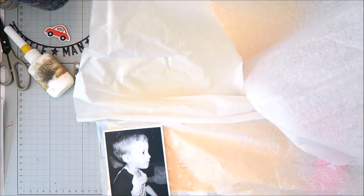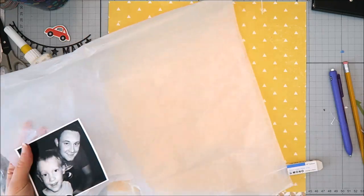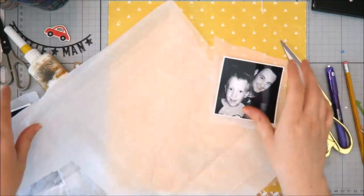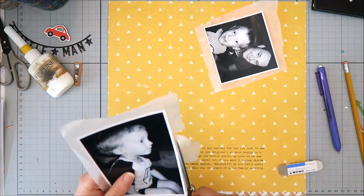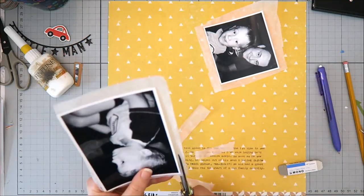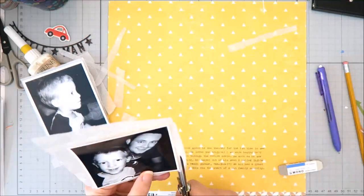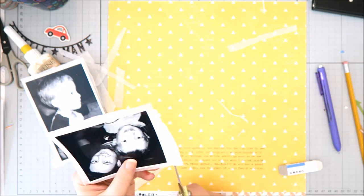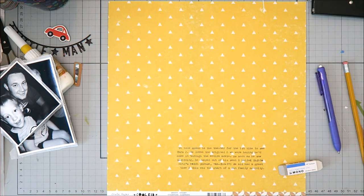These photos were perfect for what I wanted to document — the first time we took him to the movie theater to see Cars 2. I went ahead and added my journaling to the 12 by 12 background using a We R Memory Keepers Typecast typewriter. I know that's either a love-it-or-hate-it tool, but I love mine and I use it all the time. I love how it looks on these 12 by 12 backgrounds especially. I'm not going to do anything overly unique with this layout, so I'll just let you watch it come together.